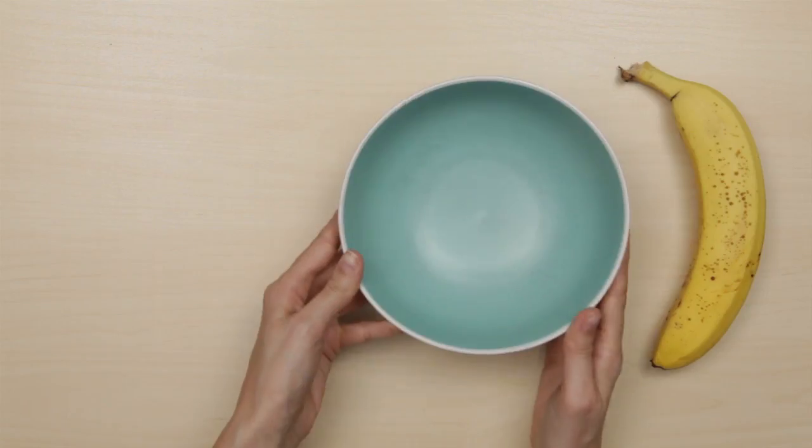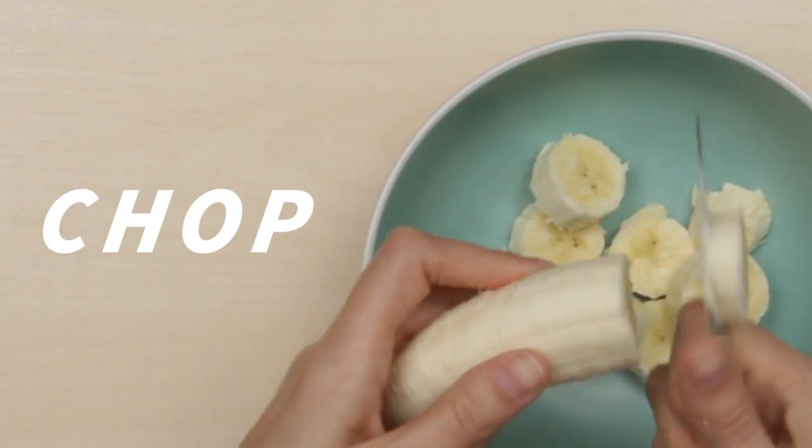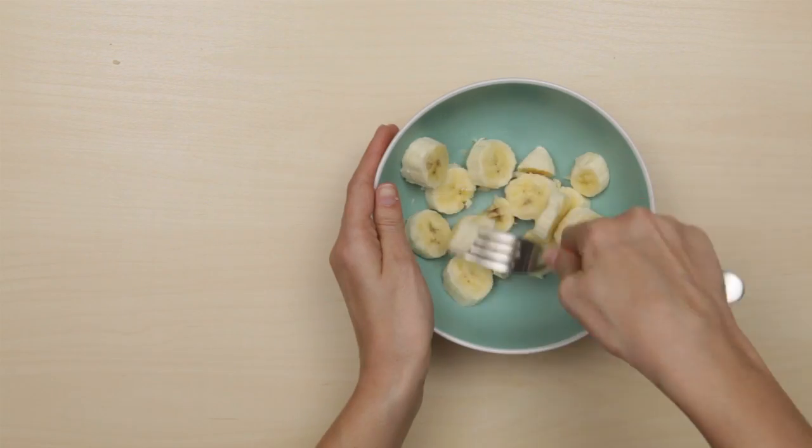Take one ripe banana, chop it up into a medium-sized bowl, and then mash it with a fork.